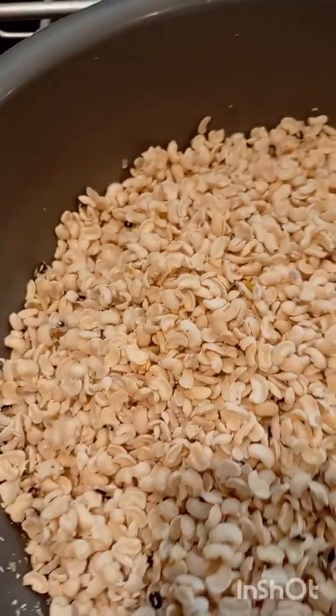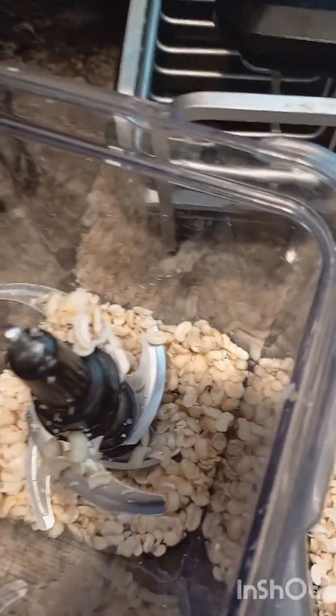Okay, let's do it. Let's grind these beans for moi moi. This is how I grind my beans.